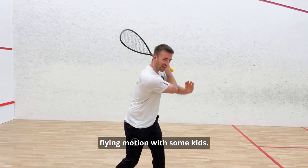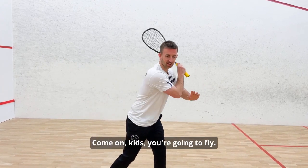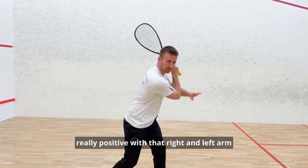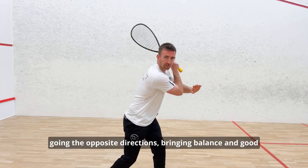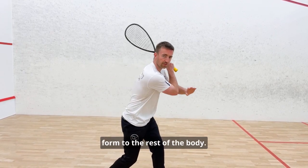I take that nice flying motion — with some kids I describe it to them saying 'you're going to fly!' Really open up there, really positive, with the right and left arm going in opposite directions, bringing balance and good form to the rest of the body.